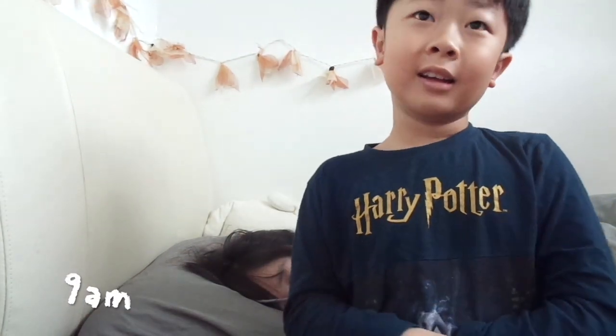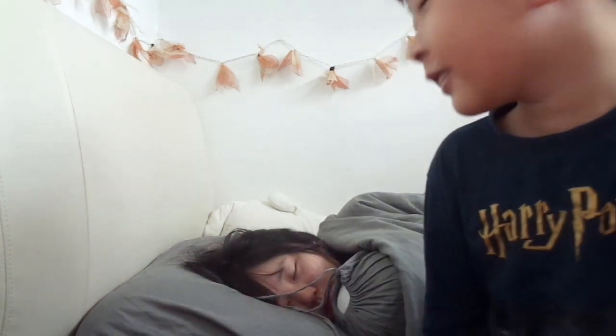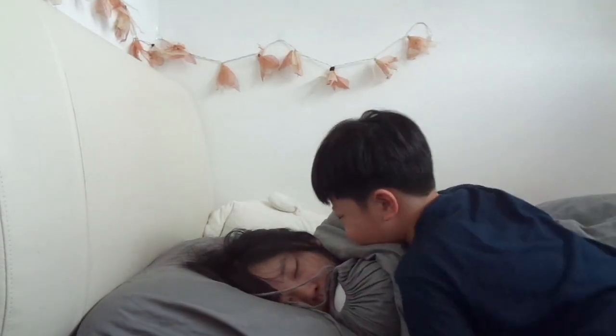Hey guys, so I'm recording at night and my sister is still asleep. I'm going to show you how I wake her up — looks like she's not going to wake up.